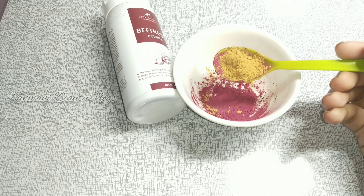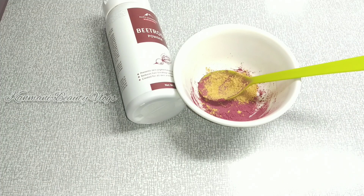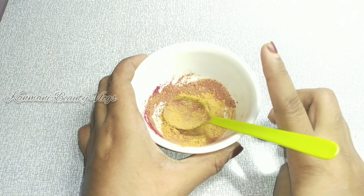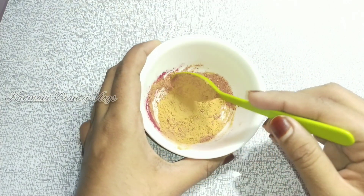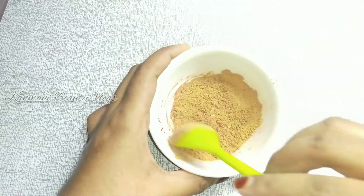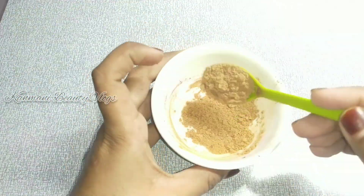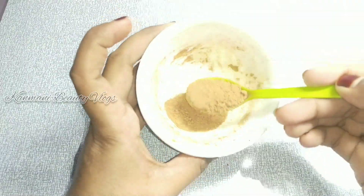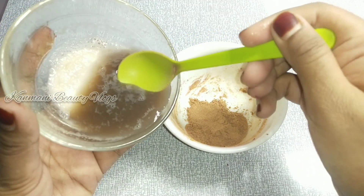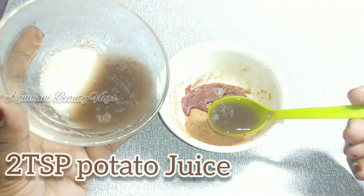If we add beetroot powder, we will also add sandalwood powder. We will add beetroot powder and sandalwood powder in the same quantity. Let's mix it well. Add 2 tsp. Let's add potato juice.